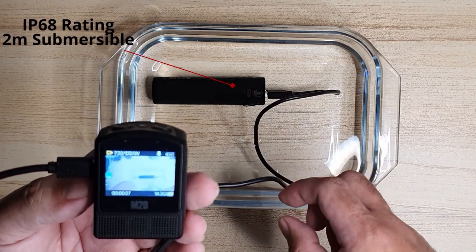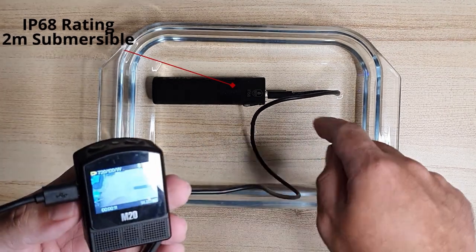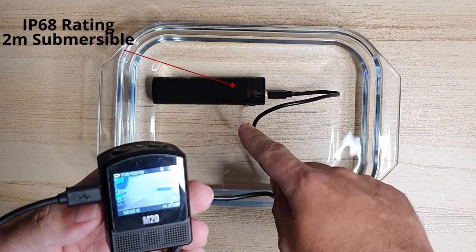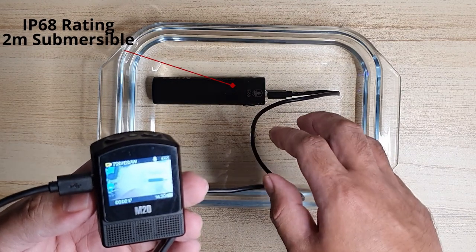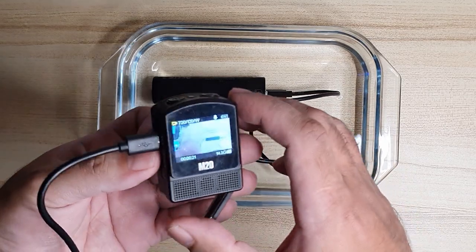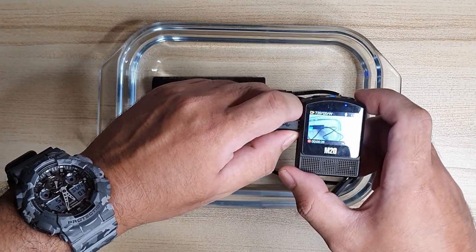But like I said earlier, this isn't something that you're supposed to do, so don't risk it. Short circuit may occur, and that would burn the whole battery inside. There's also a possibility that it might even explode. So I don't advise this. Let's unplug it and take it out of the water.